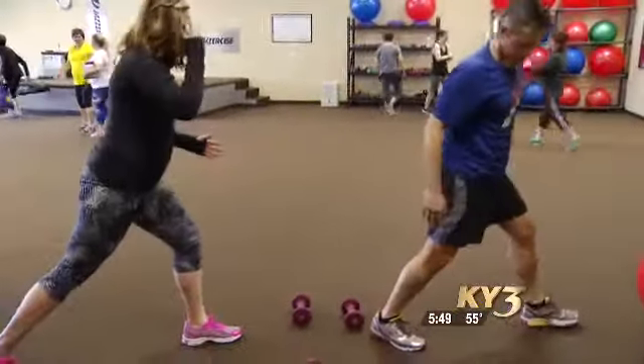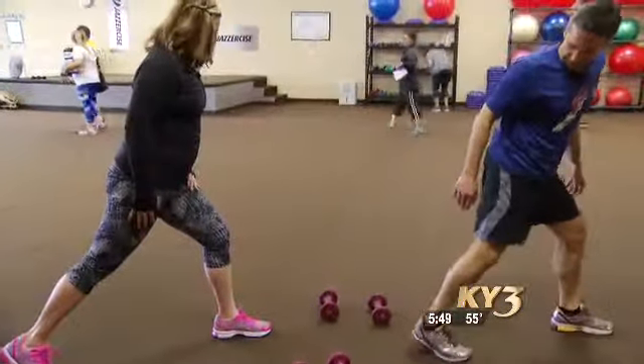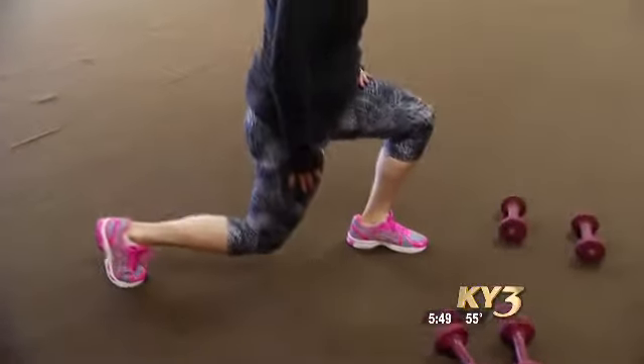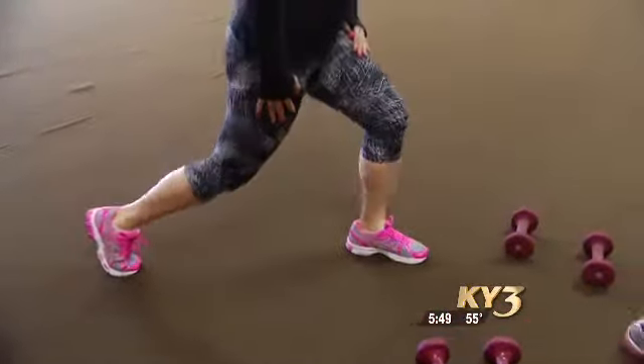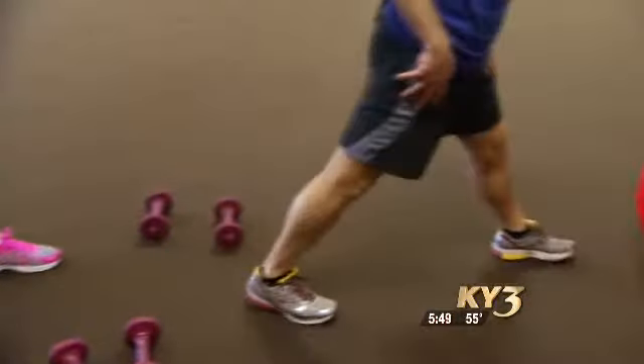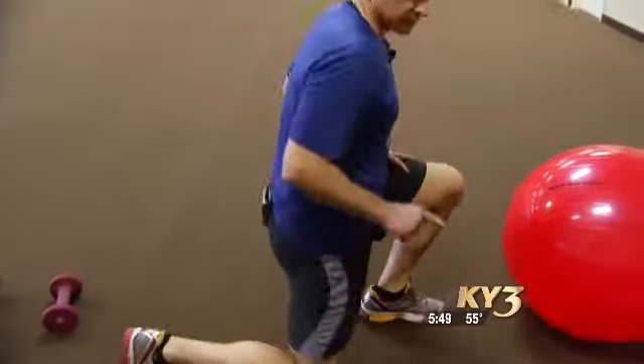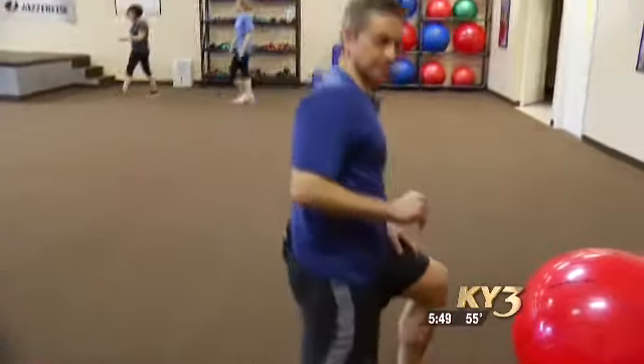Now we're going to turn this way and do lunges. This is from one of our new routines. You go down and up. When you come up, you squeeze your glutes. You're going to feel this in your quads and your glutes. So if you can do these moves, you can do the Strength 60 class.